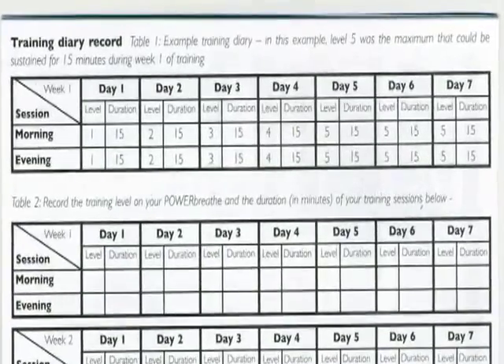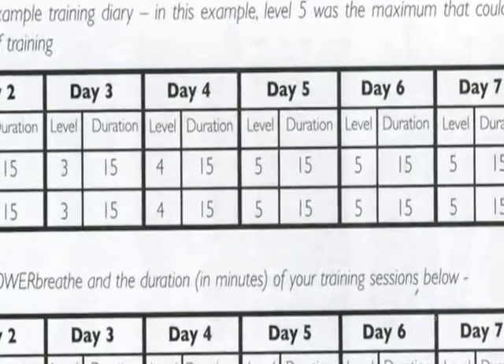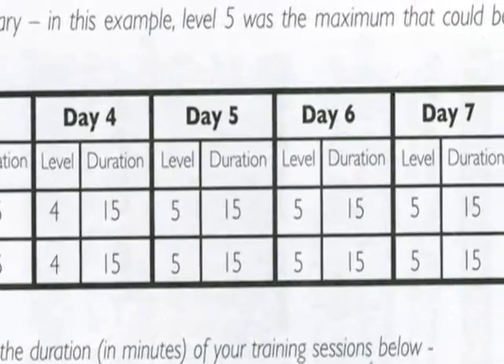The user manual contains a training diary to help you and the patient keep track of their training. We recommend that this is used, and that you review it at any patient consultations. If you would like a copy of a written guide to inspiratory muscle training in the clinical setting, please visit the official PowerBreathe website at PowerBreathe.com.